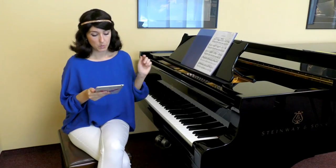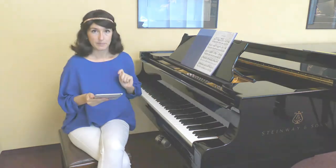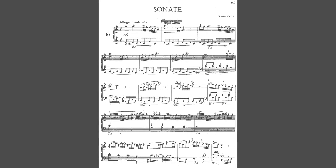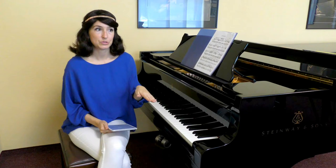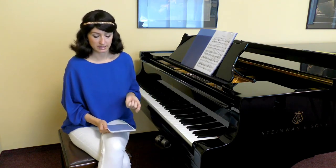Circle notes where you would move your elbow to prepare a new position. I will also include a PDF file down below so you could take a look at the whole piece and analyze position changes better for yourself.